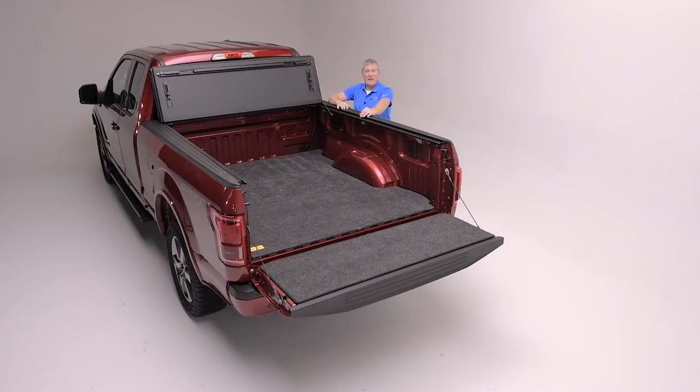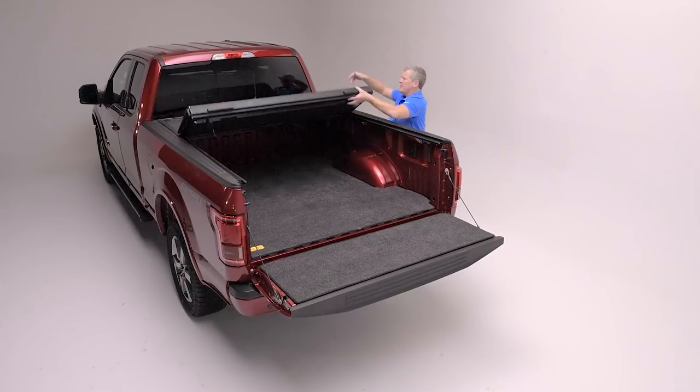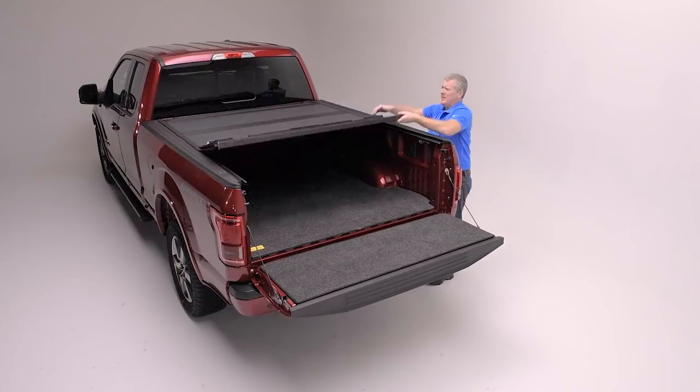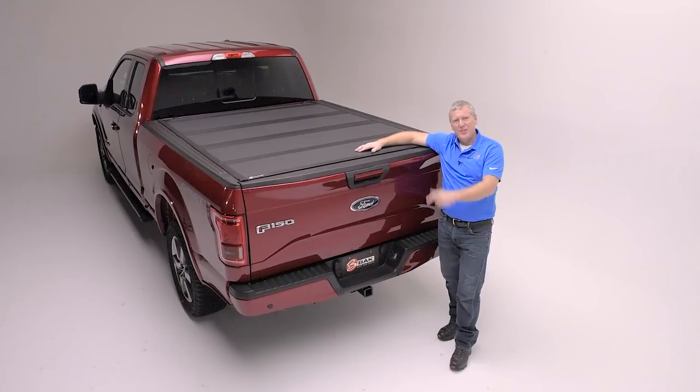We've completed the installation of our Backflip MX-4 on this new Ford. Everything's aligned, the latches are latching properly, and the cover is folding squarely in the rail opening. It is time to go out and enjoy this truck.